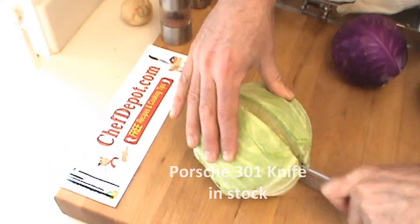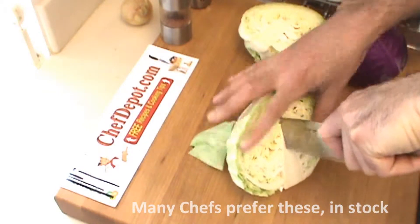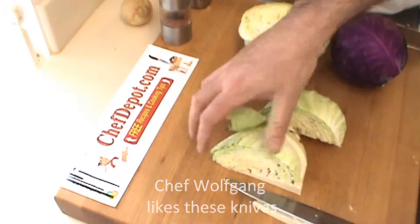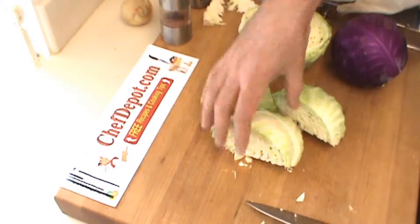Here's a Porsche knife today — it's big, sharp, and cuts very easily. When you're doing cabbage for coleslaw, you generally want to remove the core. And I've got a little trick for you today: instead of chopping it with a knife, we're going to use a mandolin.